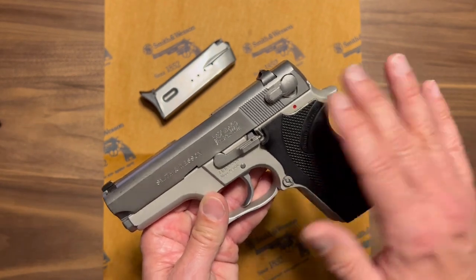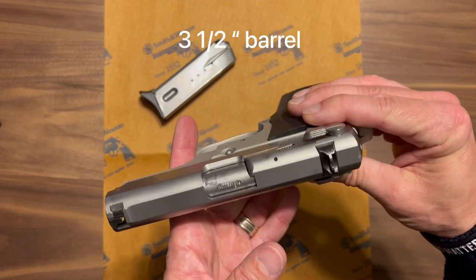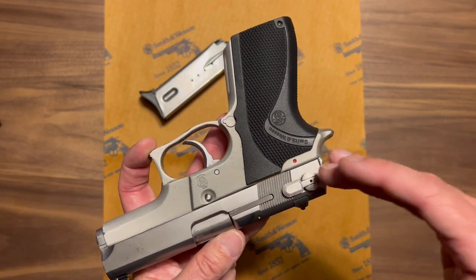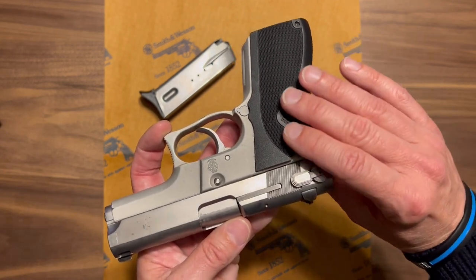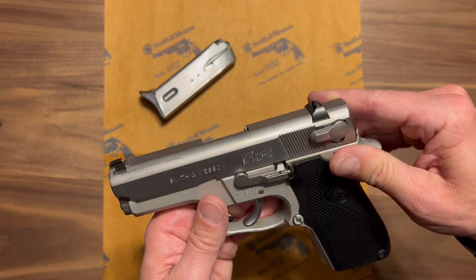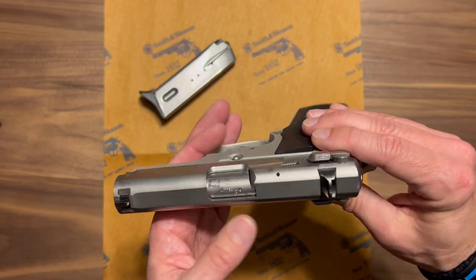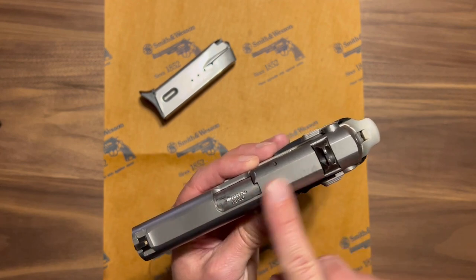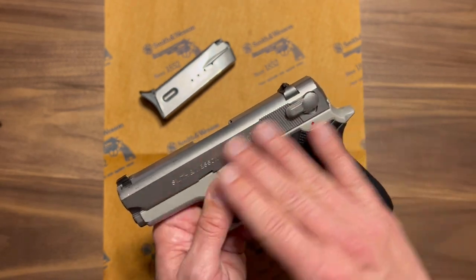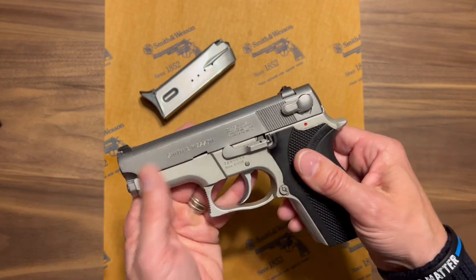This model has a stainless steel slide with some very nice machining — just very well done, as all the standard third generation pistols are. It does have a matte finish on the top to reduce glare, while otherwise the finish is a polished stainless steel. It's a good-looking pistol.